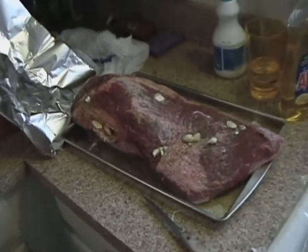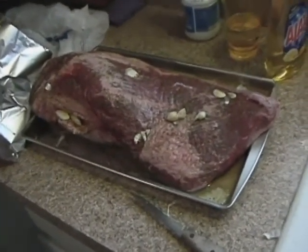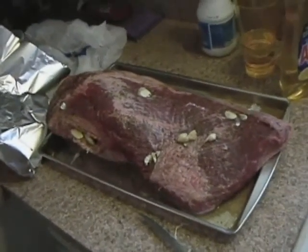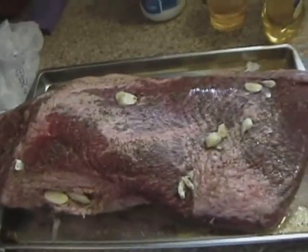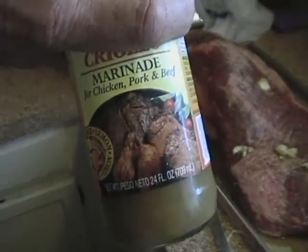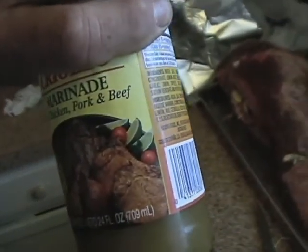Before you put your brisket in to smoke, you want to season it with pepper, salt, garlic, and let it set for a couple of hours. You really can't use too much of this — just pour on what you need. It's good for chicken, pork, beef.